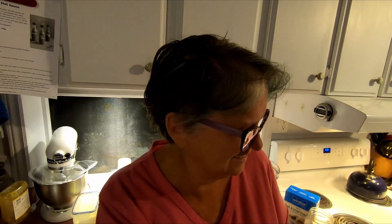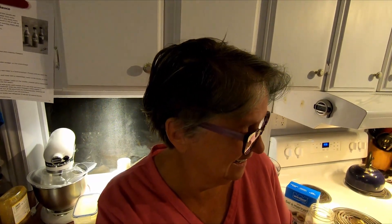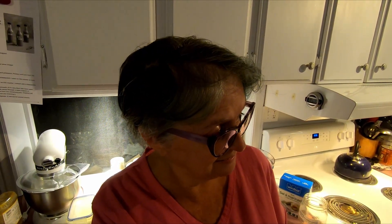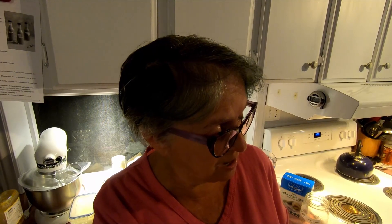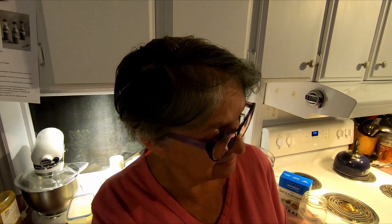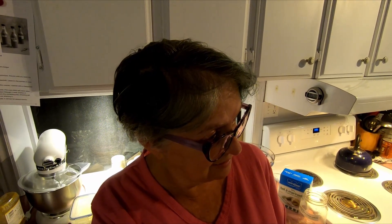She opened one eye and saw jalapeño, then opened the other eye and saw vinegar — and that was it. That's all she saw: jalapeño and vinegar. So that's what I'm making. No, I actually read the instructions this time. Wow, that's how I know I have to puree the salt, peppers, and garlic together.